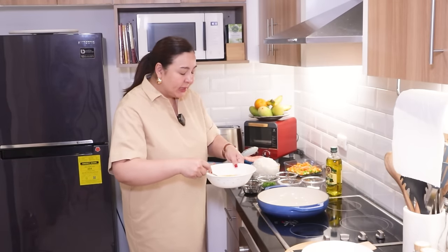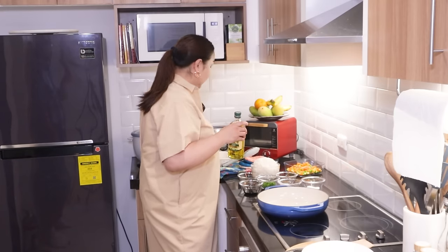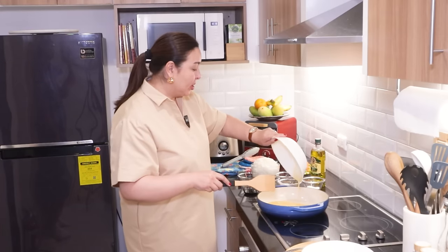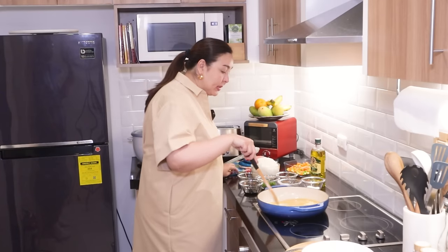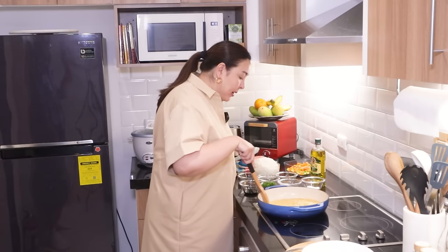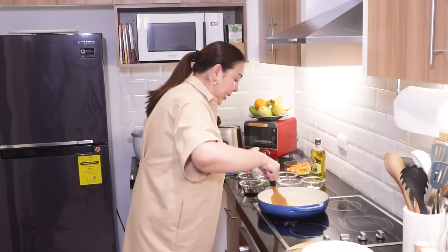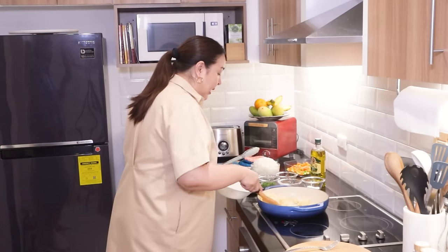We're gonna beat four eggs. We're gonna put a little bit of oil so the eggs won't burn. Now we're gonna pour the four beaten eggs. We're just going to make scrambled eggs for our fried rice. I have scrambled eggs every day and I like the eggs like this. We're gonna transfer them to a bowl.